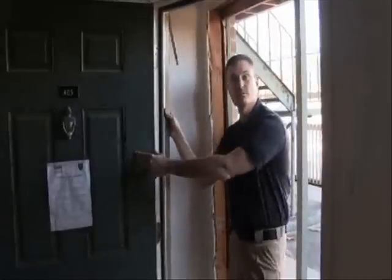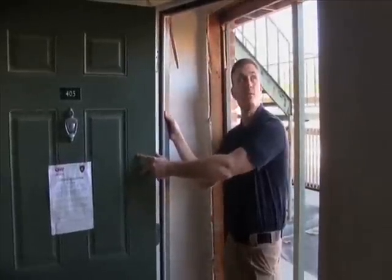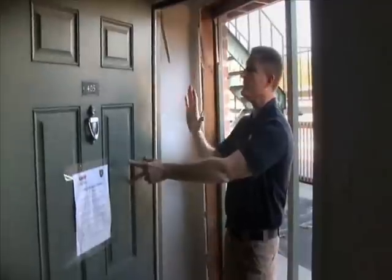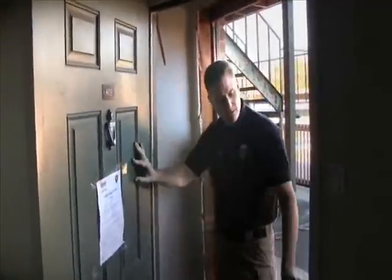My suggestion here is: you normally on an outside door have three hinges. Take a three-inch screw in the center of the three screws on each hinge and go into the stud — a three or four-inch screw — and that should give you incredible strength for your door against somebody kicking it in. In my 25 years as a police officer, I've never seen a door defeated in this manner. Nine times out of ten, it's right here at the strike plate.